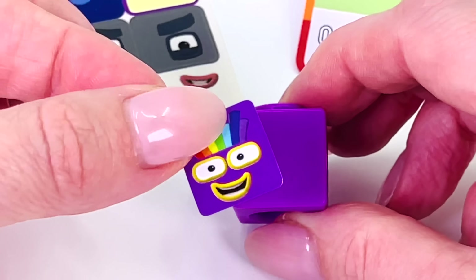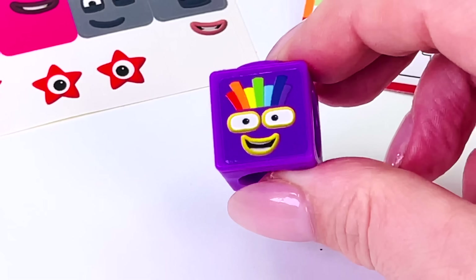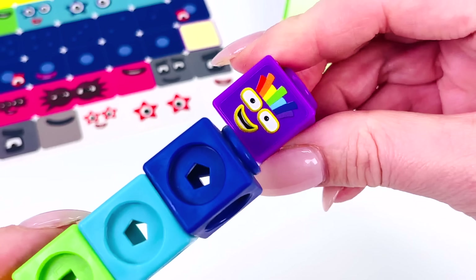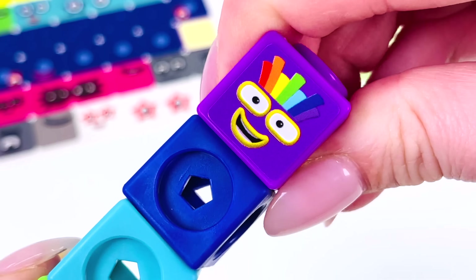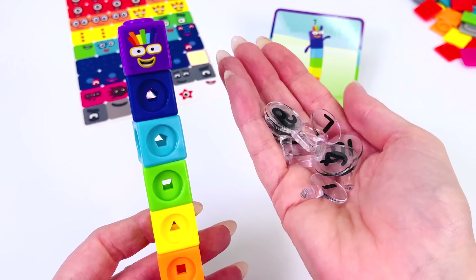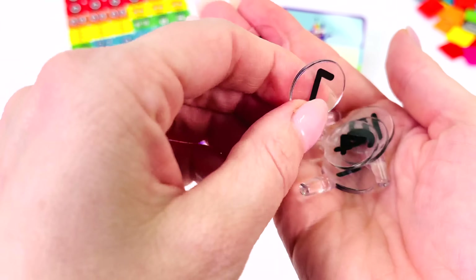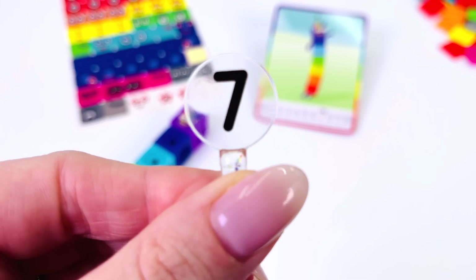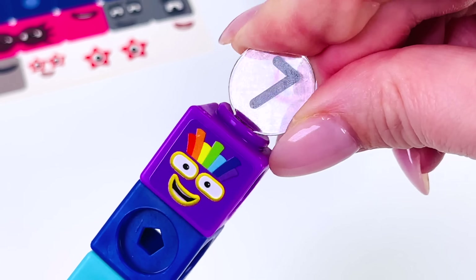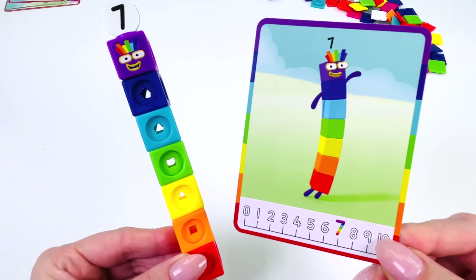Now we're ready to decorate the face with a sticker. Looks great! Let's attach it to the other blocks. Now I just need to give you a number to go on the top. I have a whole lot of numbers here. Let's see if we can find the number 7. Can you see it? Here it is — number 7. Let's put it on top of the character. There you go. You're complete. Let's take a closer look. We made number 7.